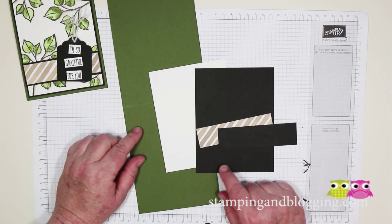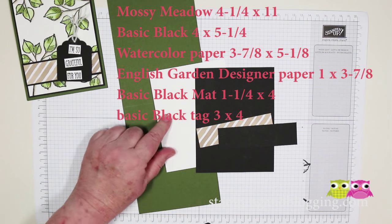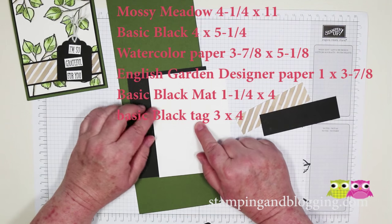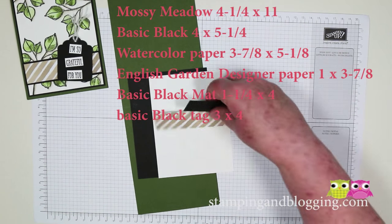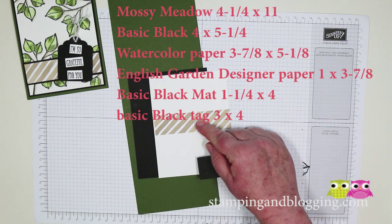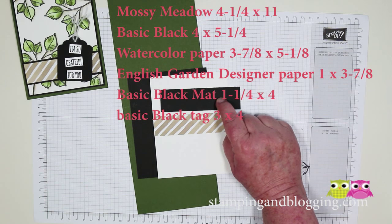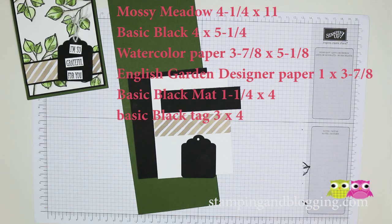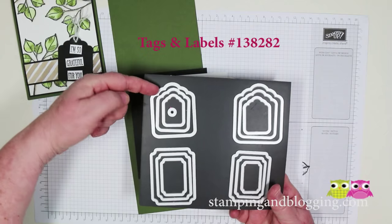Let me give you the cardstock pieces. Mossy Meadow, 4¼ by 11, scored and folded at 5½. A piece of Basic Black, 4 by 5¼. A piece of Stampin' Up watercolor paper, 3⅞ by 5⅛. A piece of English Garden, 1 by 3⅞. There's a black mat for that at 1⅛ by 4. And I also cut out a little tag with the Tags and Labels dies — the smaller of the two big ones.